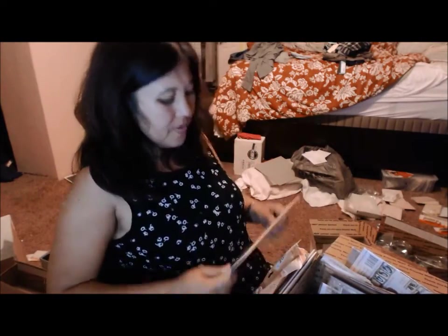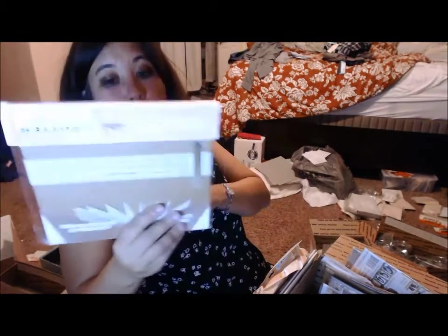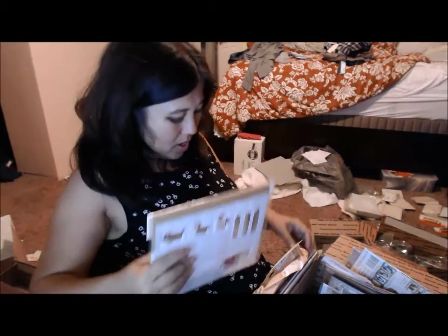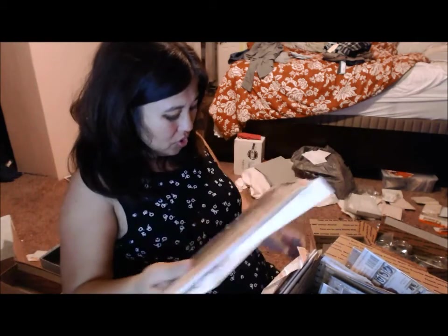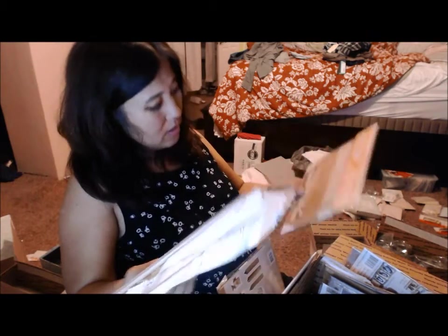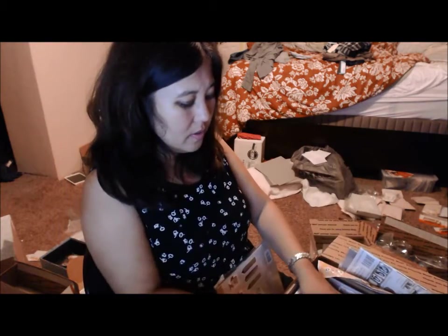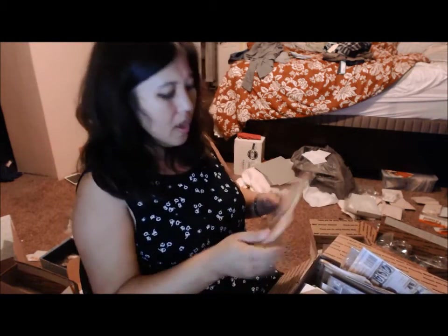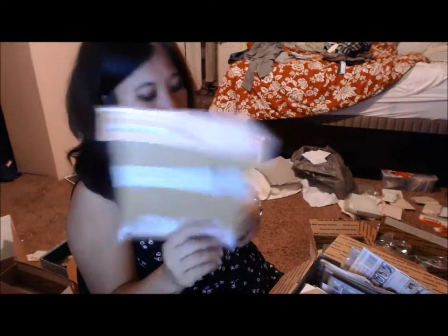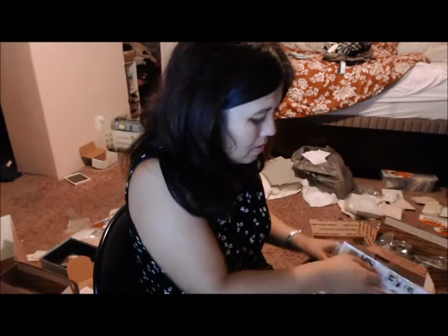I have the seven by seven-and-a-half by five flat spine coverall — one, two, three, four, five of those. And one more of the six by six flat spine. I've got a lot of stuff in here.